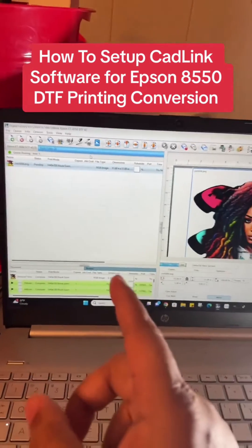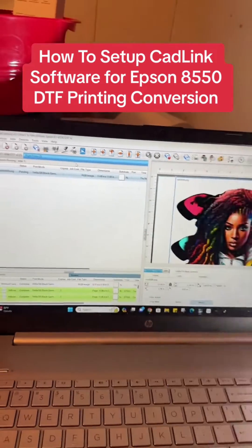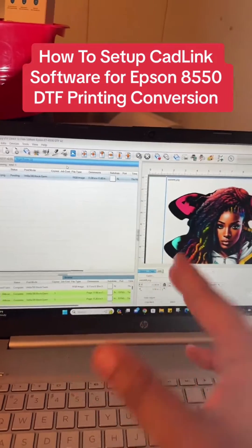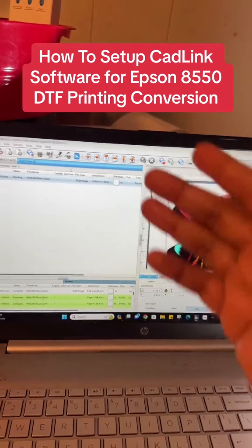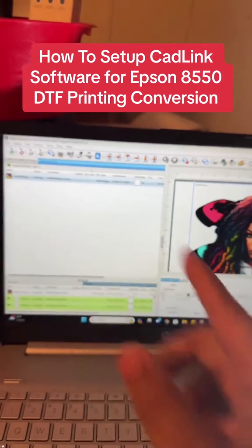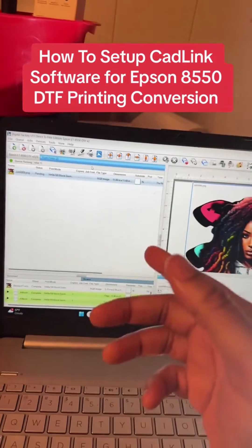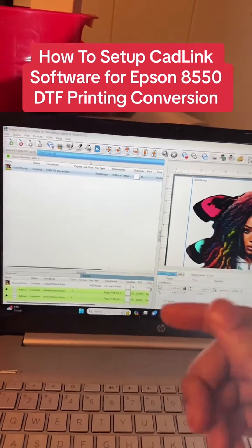Next, pull up CadLink. This is the software needed to print T-shirts with the Epson. You need this software. If you don't have it, you cannot do this process — you cannot make T-shirt transfers, there's no way around it. You can get the trial for 15 days or buy the full version for $395 on the seller's page.